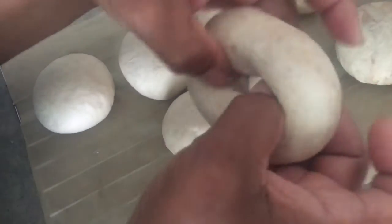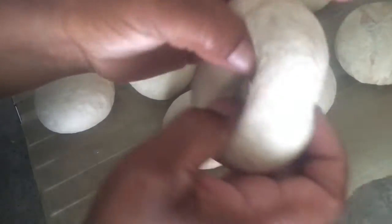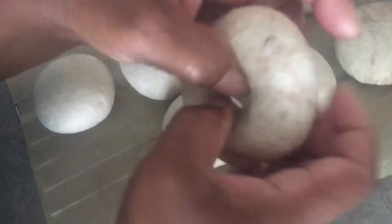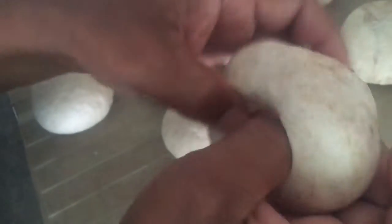I'm just making the hole a little bit wider so they will get a little bigger as they cook. You can see — I don't know if the camera's picking it up, but you can see the cinnamon in there.